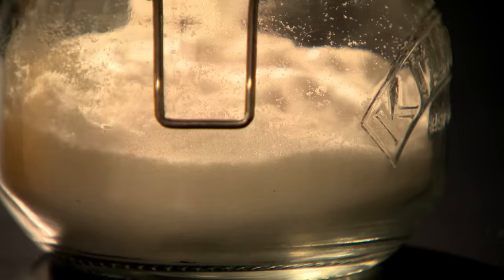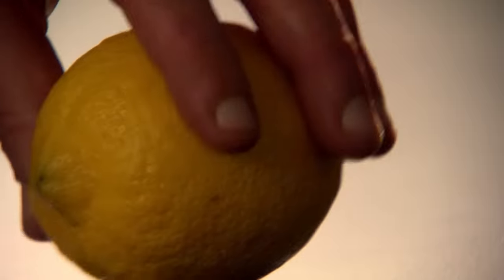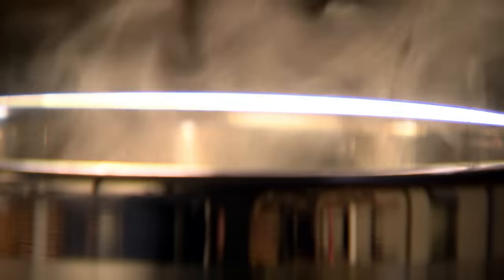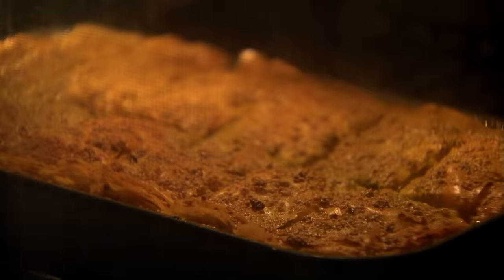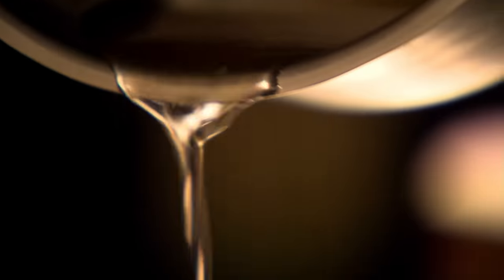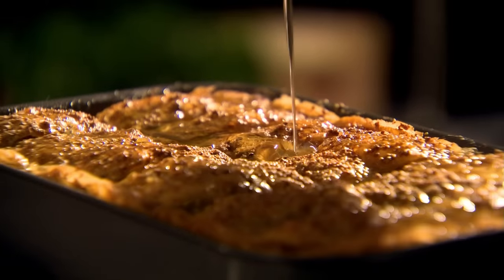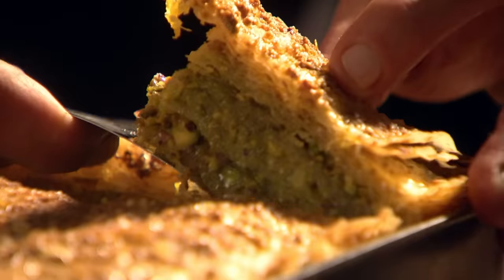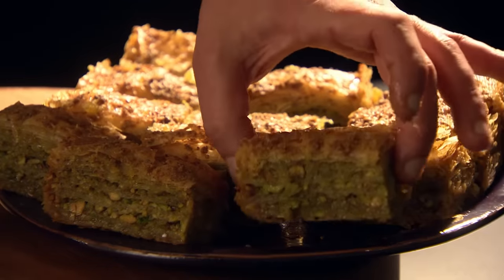Cut the baklava into bite-sized rectangles and bake in a preheated oven for 30 to 40 minutes. Meanwhile, make your delicious citrusy syrup — add water to a pan along with caster sugar and the zest and juice of a lemon. Simmer for 7 to 10 minutes, making sure the sugar has fully dissolved. Remove from the oven and, whilst hot, pour over the syrup so each layer is gloriously sticky. Leave the baklava to absorb the syrup for at least 12 hours — these delicious sticky treats will keep for a week, but they're so moreish they'll be gone in a flash.